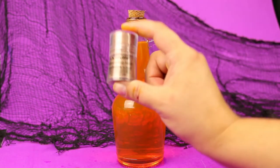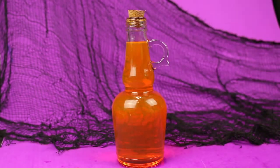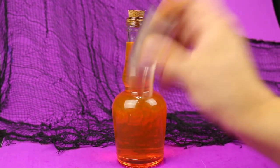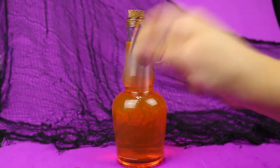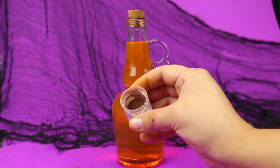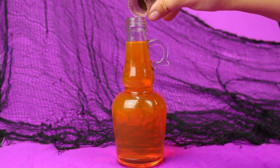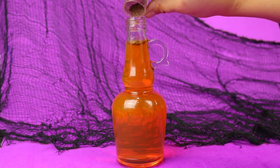Now it's time to add the magic to your potion bottles. I found these small containers of loose pigment in the makeup aisle of the dollar store. Just remove the little brush that comes inside, replace the cap, and then turn the container upside down to shake that loose pigment into the cap. Once you have a good amount in the lid, pour that into your bottle. Because the pigment is heavier than the rubbing alcohol it will naturally sink to the bottom, which gives the magical effect you'll see later.